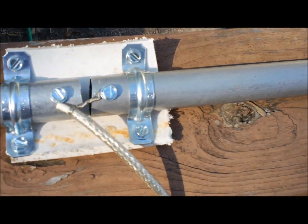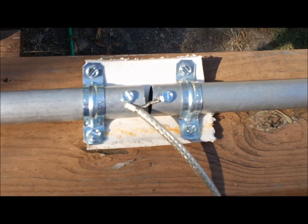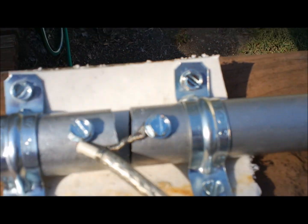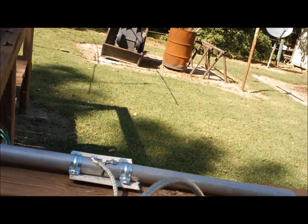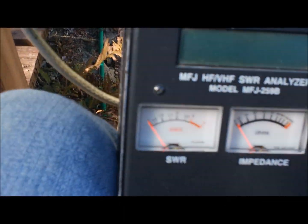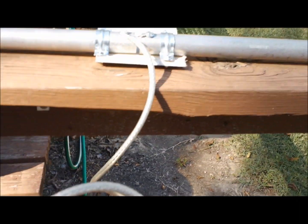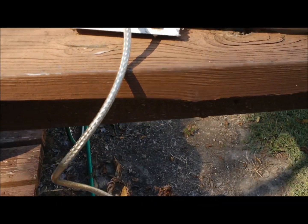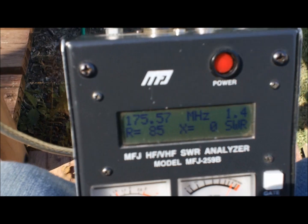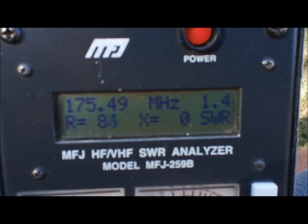It wasn't a very long piece. I think I cut two 18-inch pieces. If I shortened it a little bit, it would probably be tuned for 2 meters. I think right now it's in the upper 160s, low 170s. I'll show you on my analyzer. I just got a short piece of mini-8 coax. Like I said, this is for receive, so I'm not real concerned about the readings to be honest.